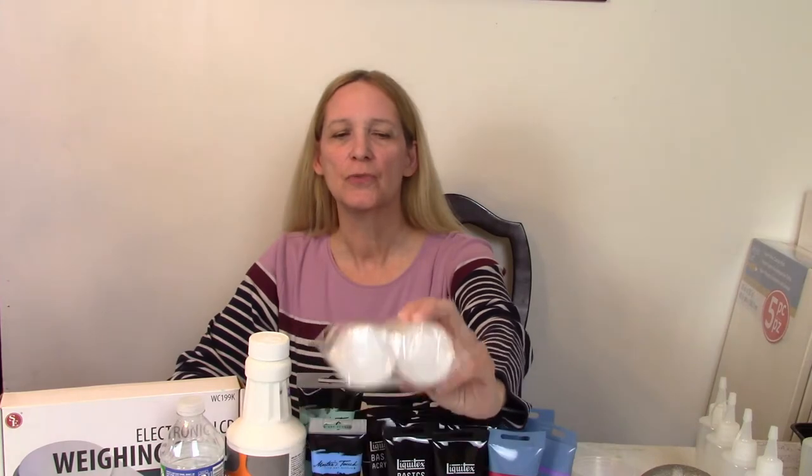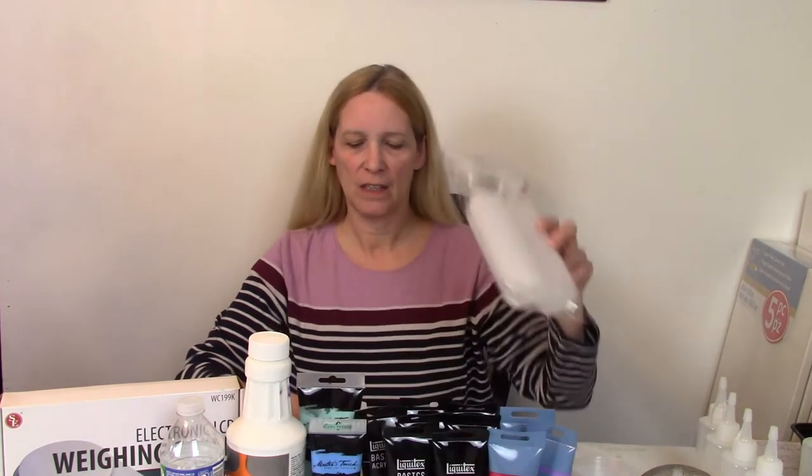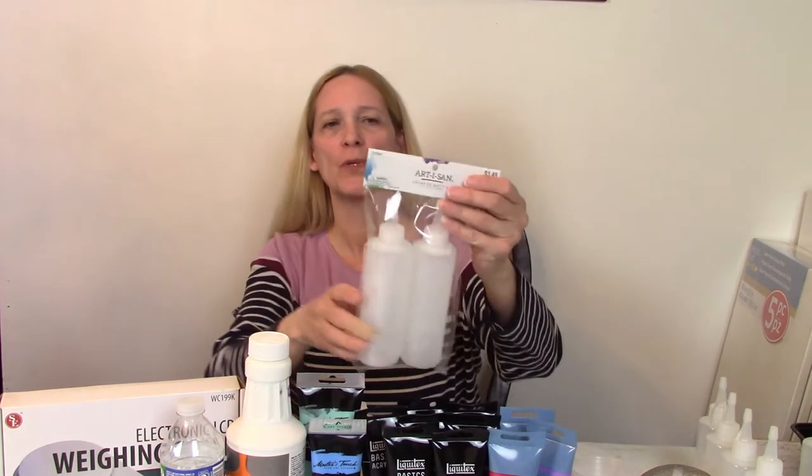First, I use these squeeze bottles. These squeeze bottles are sold at Hobby Lobby. I can get two for $3.49 so it's really a good deal. They have a nice snug cap. There's this style where it connects, or there's also this style where the top actually comes off. They're clear and I can label them with either magic marker or labels, and I can take the labels off if I don't want to refill the bottle with that particular color.